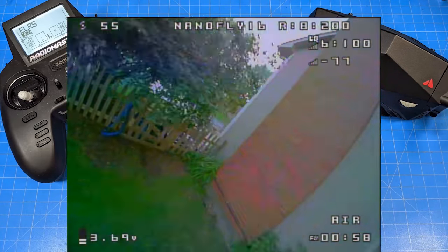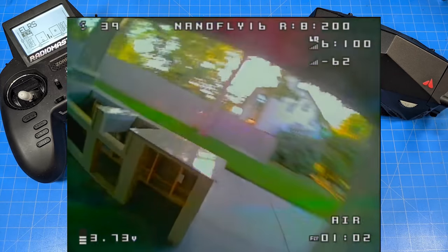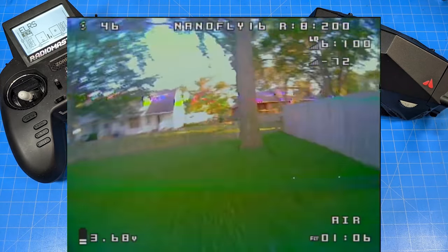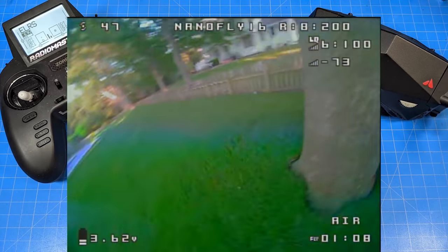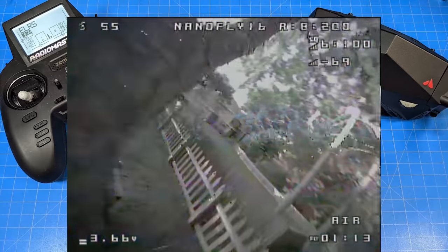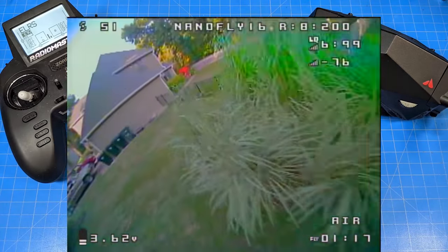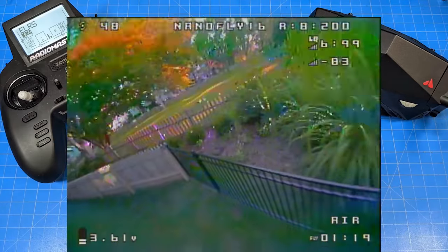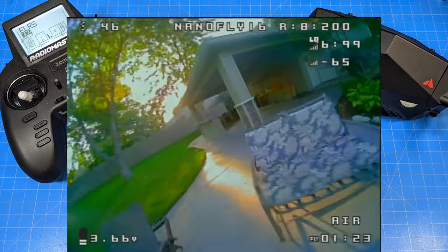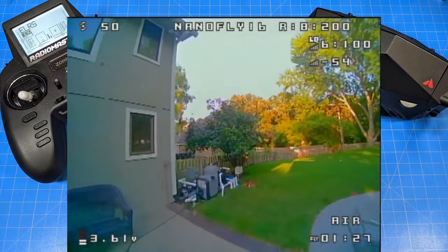They're 380s. I suspect they're made by GNB because there's just not that many companies making 380s. I did try the Emax batteries — the 300s made by GNB — and got about 2:20 to 2:30 on those. I tried the 350s from GNB and got about a minute 40. And the 450s don't really fit in the battery holder, so you're kind of in that odd middle ground.